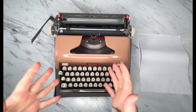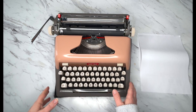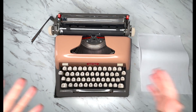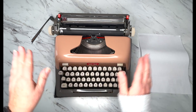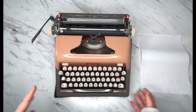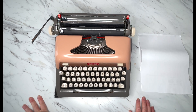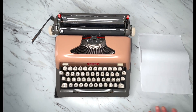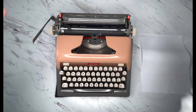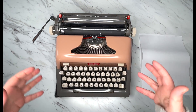Welcome back. We are going to look at a 1958 Royal Futura 800. This is the first year that they were manufacturing these, and it comes in several colors. So this one we're looking at is pink and gray. Yours might be a different color, but it should operate the same. We are going to start with the back and move our way forward and show you how to use this.